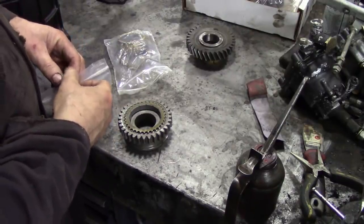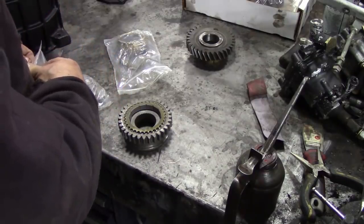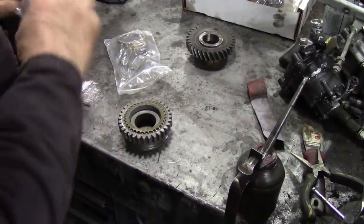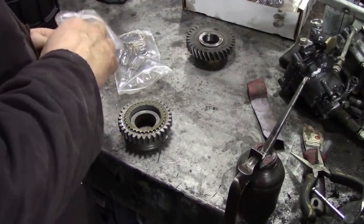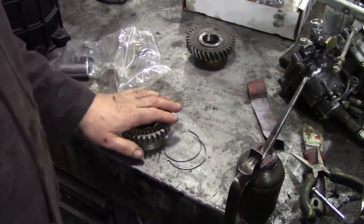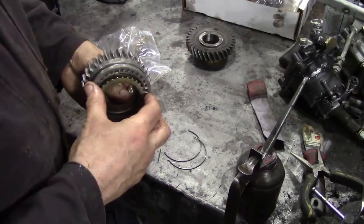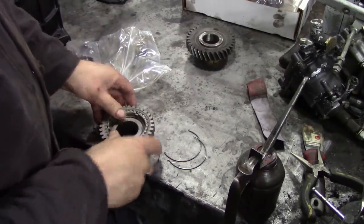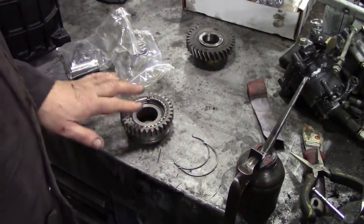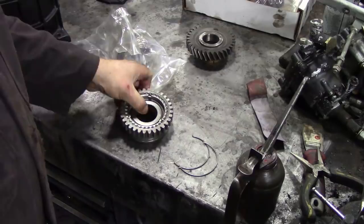I've already stripped and cleaned these synchro units, but what I'm going to change — just because I can, if I can get this bag open — the hands are so slippy now with oil, I can't get the damn bag open. Here we go, we're in. We're going to change the synchro springs. I've already stripped and cleaned these, so we're not too concerned. But to change the synchro spring, the easiest way is to put a synchro ring in there, and that will keep those little teeth — those selectors — in the right place. So these are two new ones, and we're going to change those springs. Here's my little screwdriver, and we're going to take them out and put them in exactly the same position.